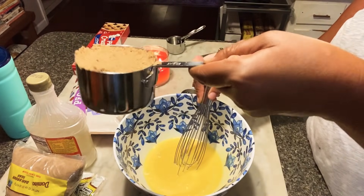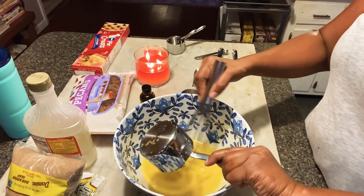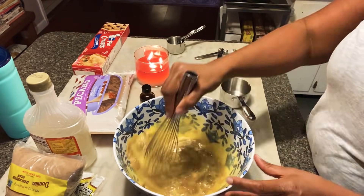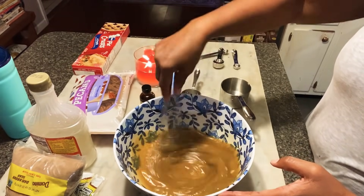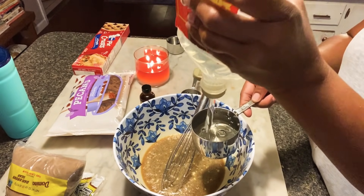You add one cup of dark brown sugar — that's one cup in my new measuring cup that I love, All Clad. And this is one of the differences. Most pecan pie recipes use white sugar, and it just makes it overly sweet. But with the dark brown sugar, it really gives it flavor.